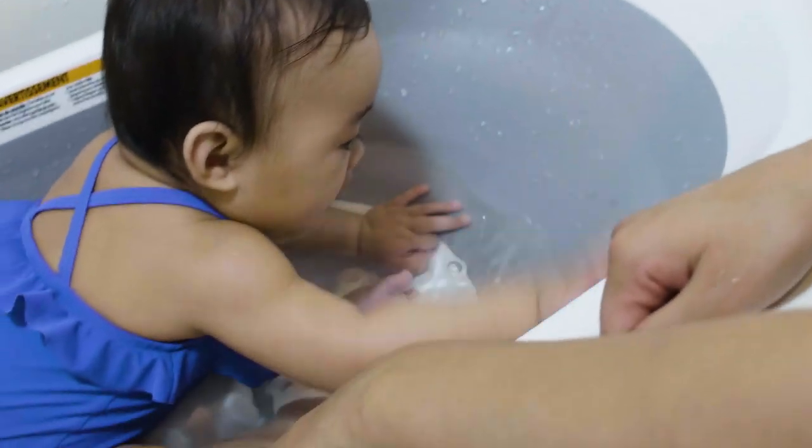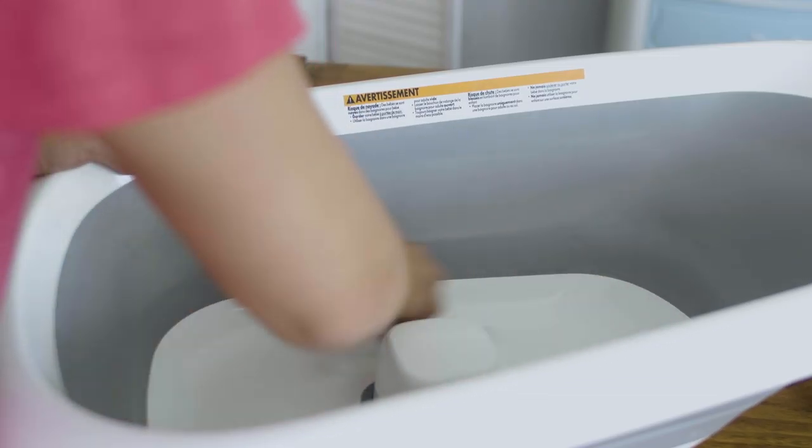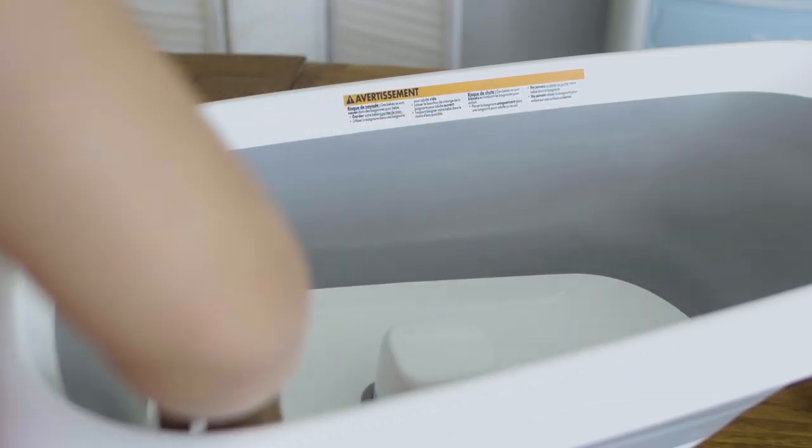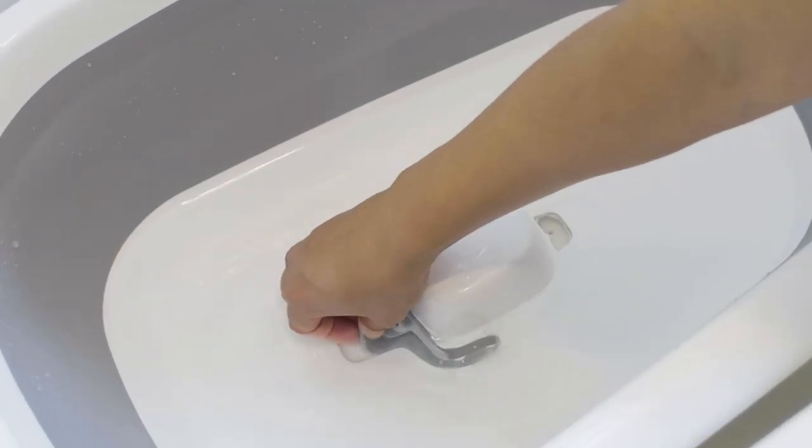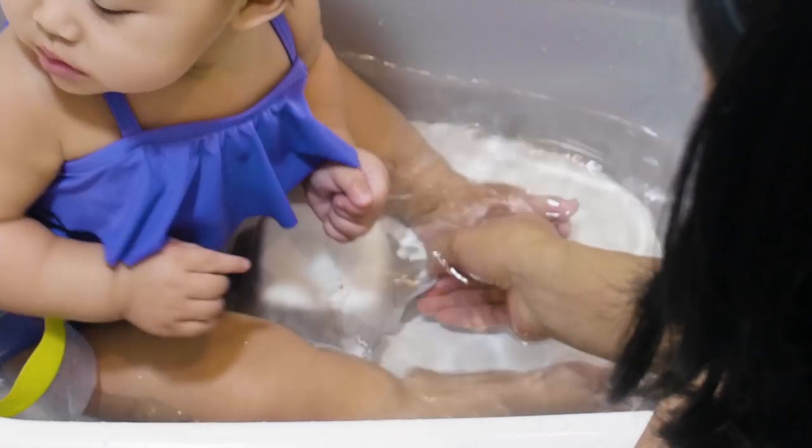The high sidewalls give baby lots of room to have fun without getting water everywhere. It's also very easy to clean — just gently wipe down with mild detergent or wet wipes. Plus, it drains quickly thanks to the two-sided drain, which is easy to access even with your baby in the tub. That's a major plus when baby is squirming and ready to get out.